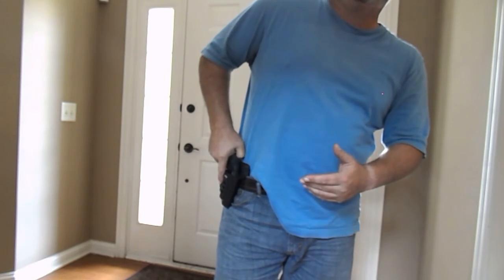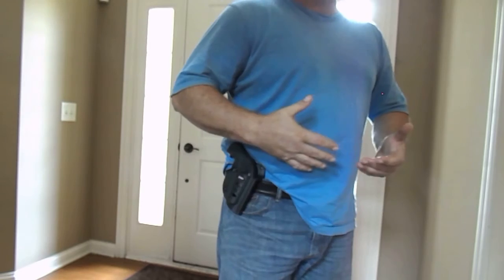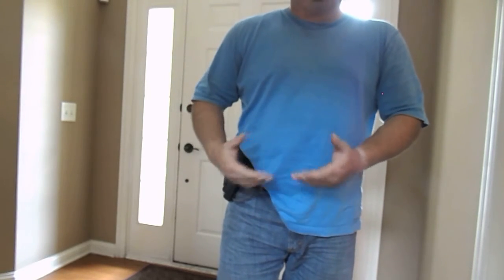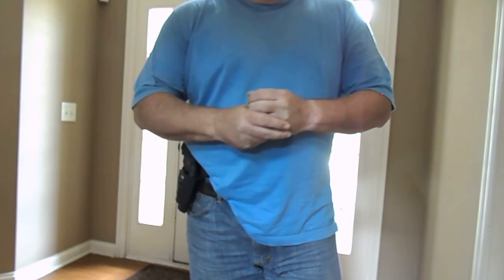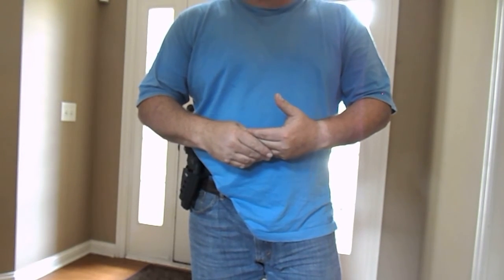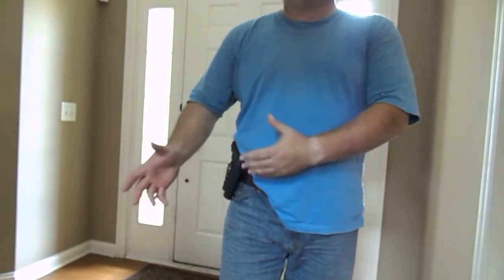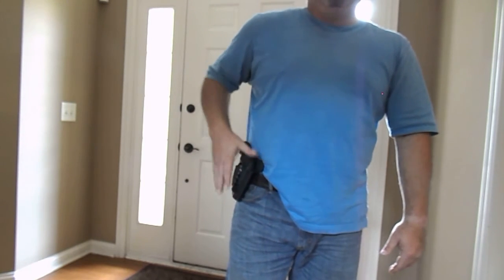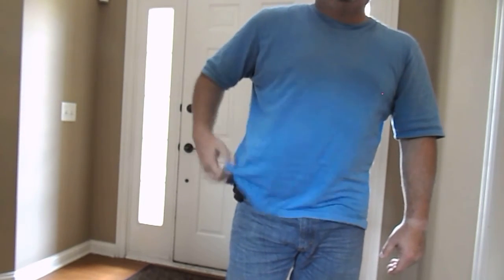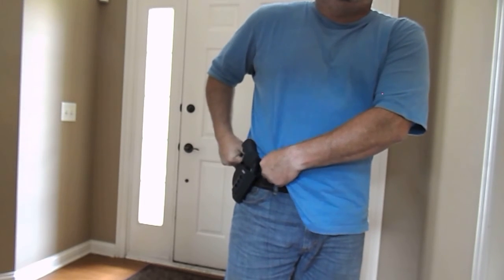But if you want something inexpensive that works really well and is not cumbersome — this doesn't bother me. I like the fact that I can take this on and off at will versus having to thread it through my belt every time. Because a lot of places in your everyday life you can't take a firearm, so it's nice to have the luxury of taking this off, putting it somewhere safe, going about your business, and coming back to put it on very easily. I would highly recommend this, unless you're going to go with it up against your skin — you will definitely feel that reinforcement on the back of that sheath.